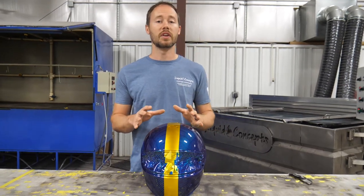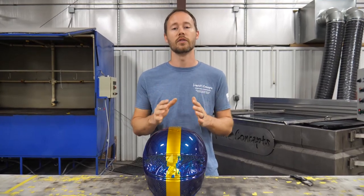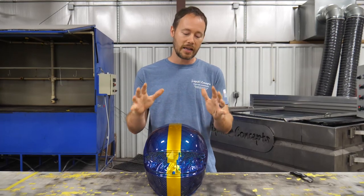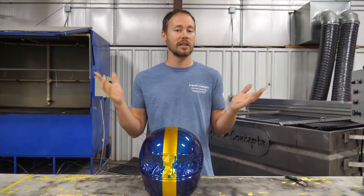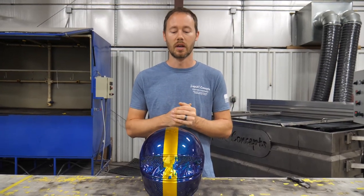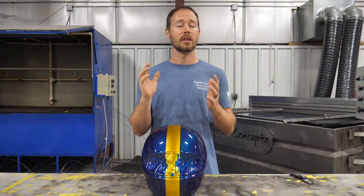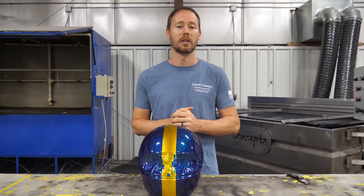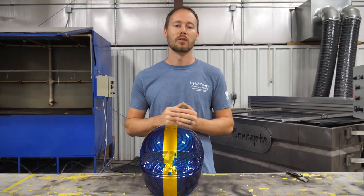I hope you guys have enjoyed this video. If you have any questions or comments, definitely leave them below — we'd love to hear from you on anything hydrographics related, candy related, dipping a helmet, or just anything in general. Also, if you haven't already, definitely hit the subscribe button — we'd love to have you subscribe to our weekly tips and tricks on anything hydrographics related. I'm Brian from Liquid Concepts, and this is how we customize your world. We'll see you guys next time.